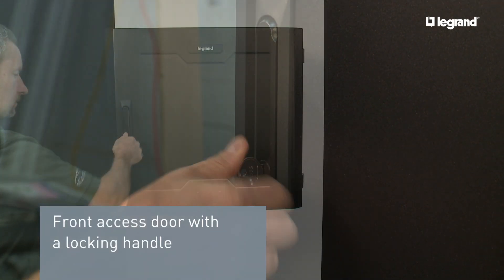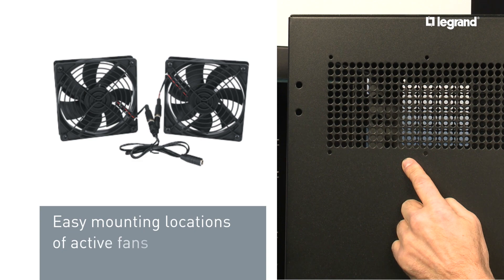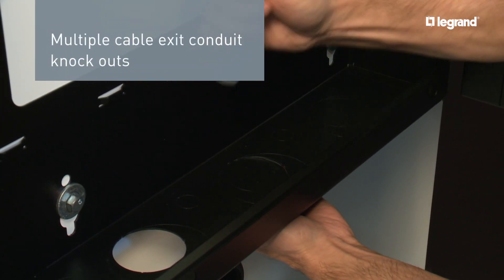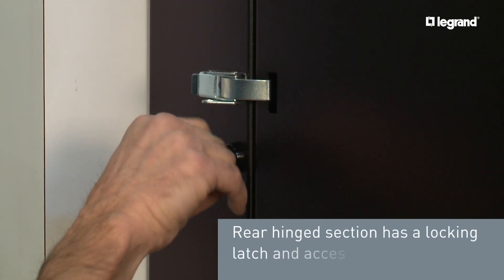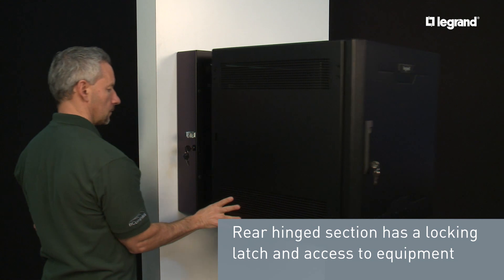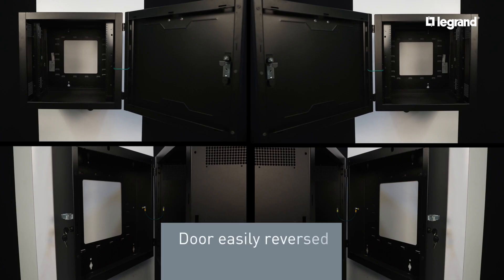The cabinet features a front access door with a locking handle, easy mounting locations for active fans, multiple cable exit conduit knockouts, and grounding and bonding of components. The rear hinge section has a locking latch and provides access to rear equipment. The rear hinged section and front access door can easily be reversed to open from the left or right.